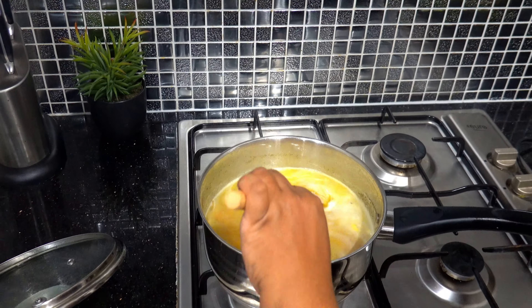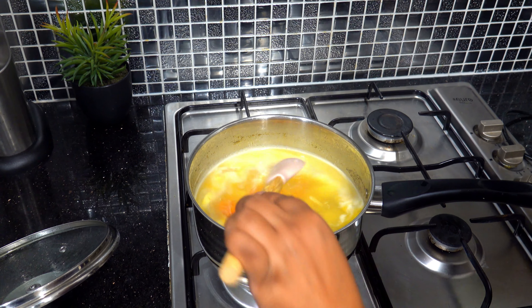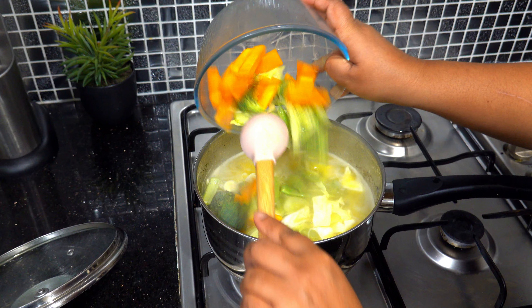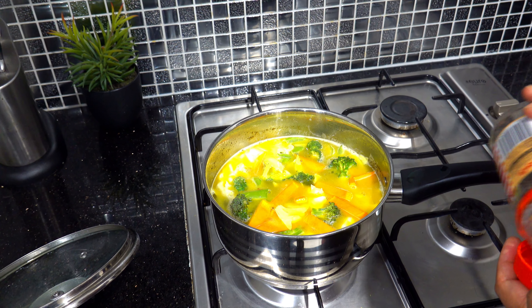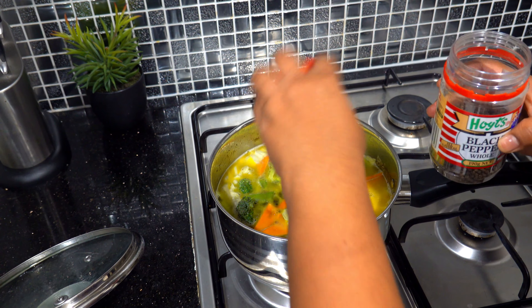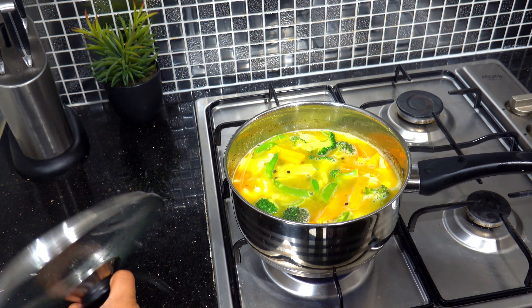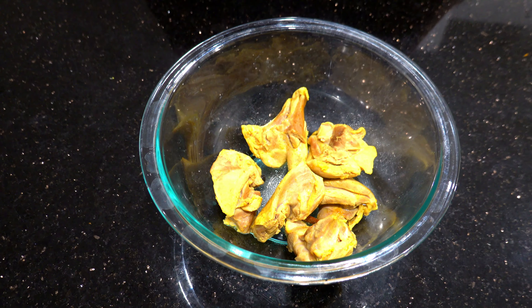A little bit of spaghetti. Put the pasta on the pot. Put all the pasta on the pot. Put the pasta on the pot and add the chicken.